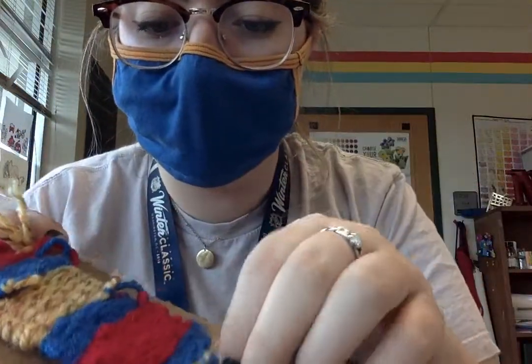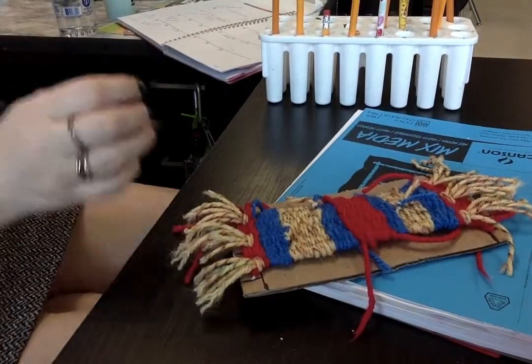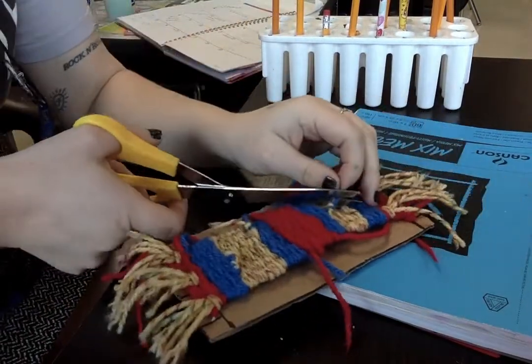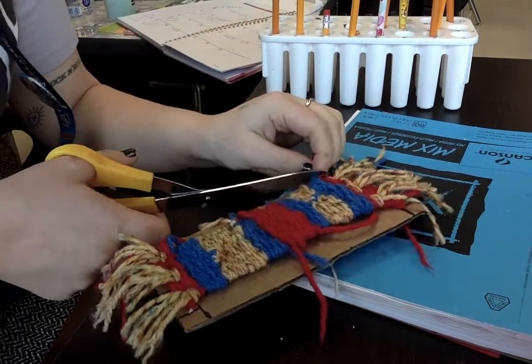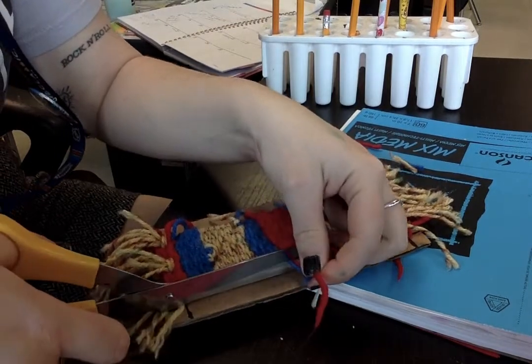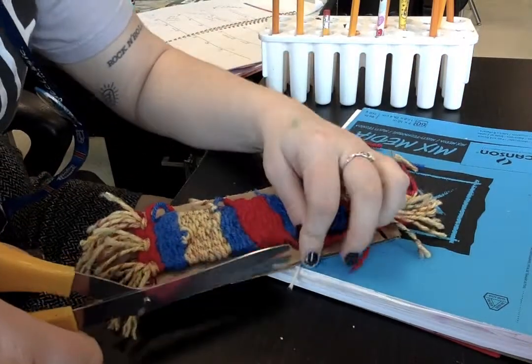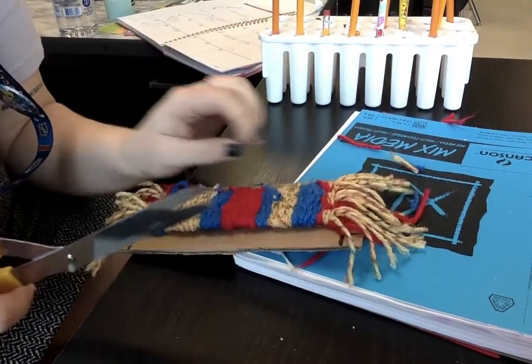Now I'm going to take some scissors and trim these little tails off first. I'm going to take the scissors and cut as close to the knot as possible, but without cutting the knot. If you cut the knot, you're going to take your whole weaving apart. So you want to try to get close to the knot, but not cut the actual knot. I'm cutting all of those tails off.